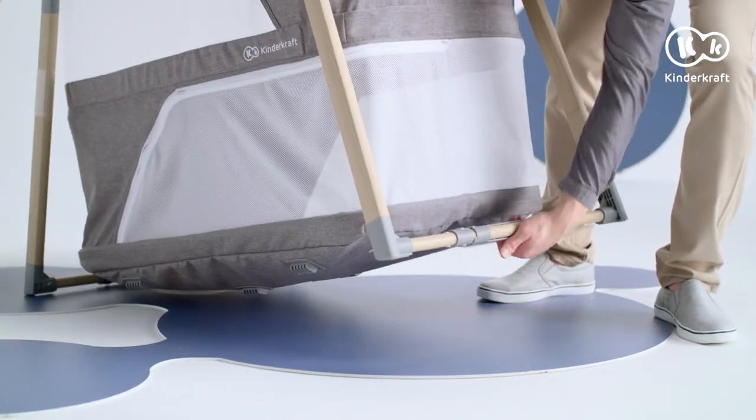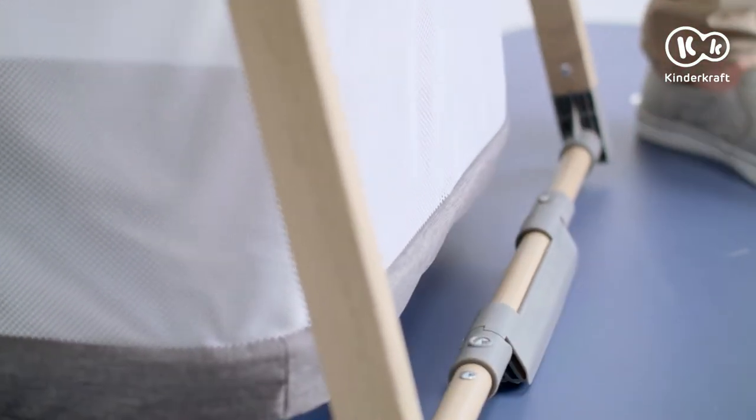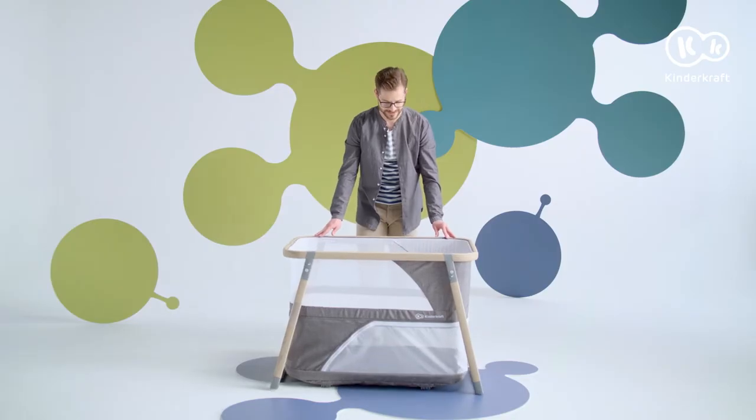The cot has a rocking function. Unfold the rockers on both sides on the outside and it is ready.